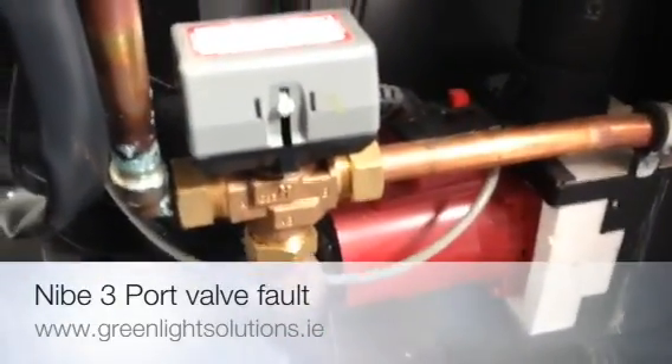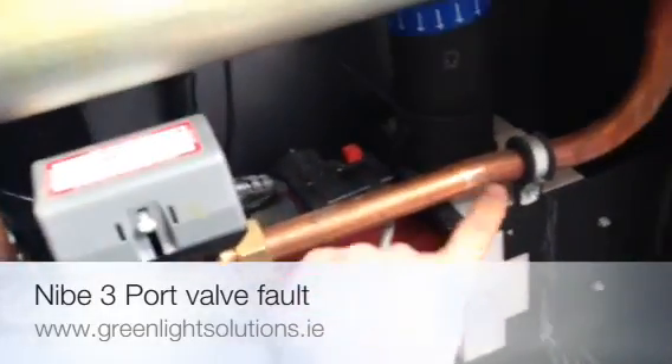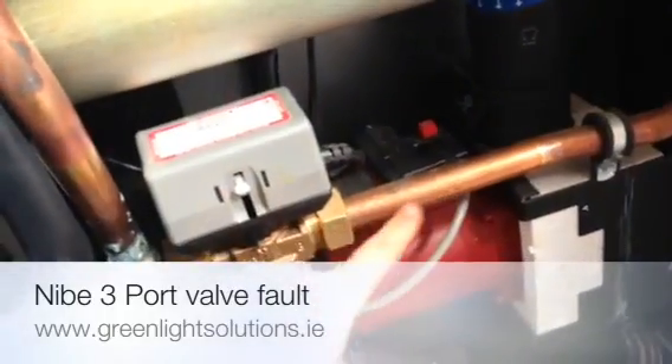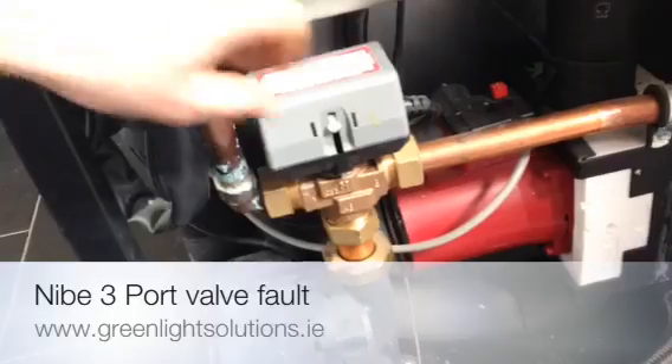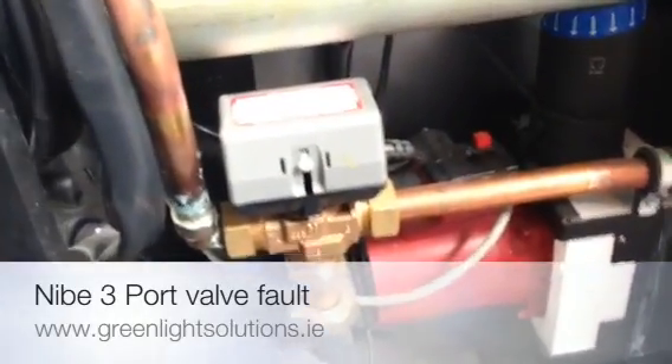The 3 port valve determines directional flow, either flowing down this way from the hot water or flowing this way from the heating. When the spindle is up it's returning from the heating back into the heat exchanger, or when the spindle is down it returns from the hot water.